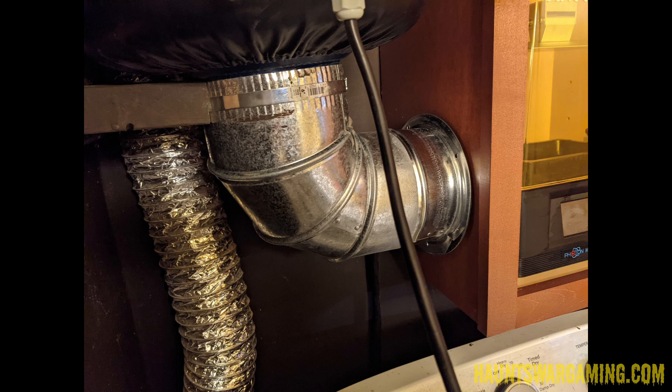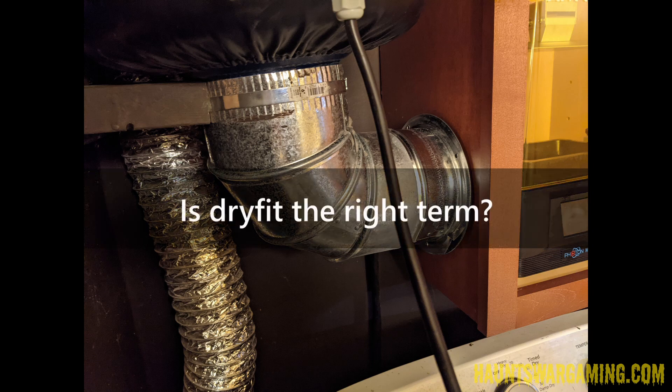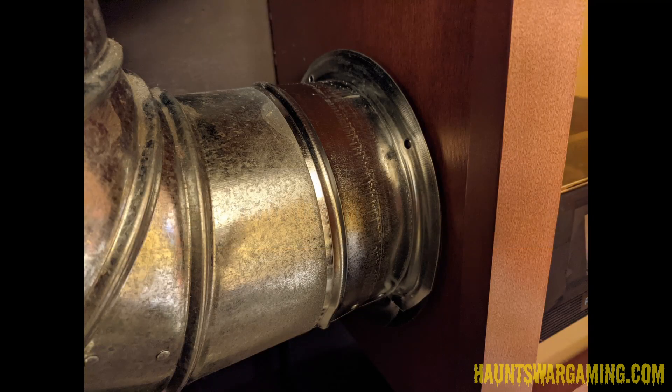Once I had the fan in place I did a dry fit of the vents. I bought a mounting piece that sockets into my 6-inch elbow, and this mounting piece has foam around it with sticky tape on the foam — you just take that off and it forms a nice tight seal on whatever you're sticking it to. At this point I wasn't sure if I wanted to permanently attach it; I was mostly just test fitting everything.